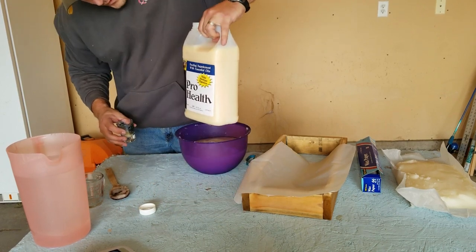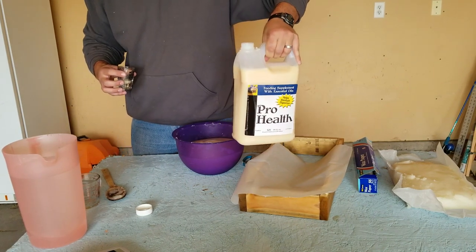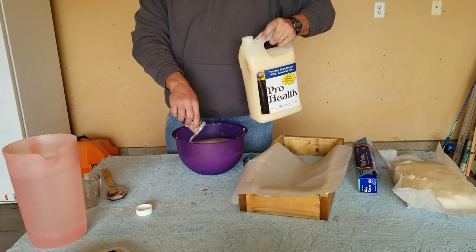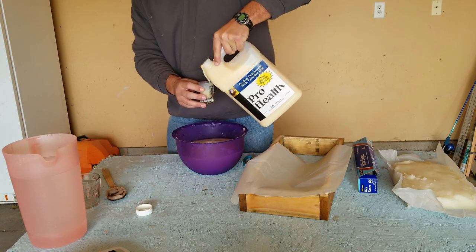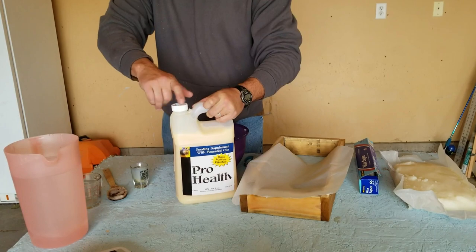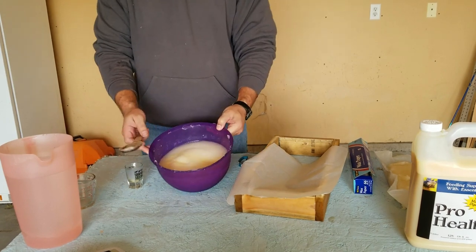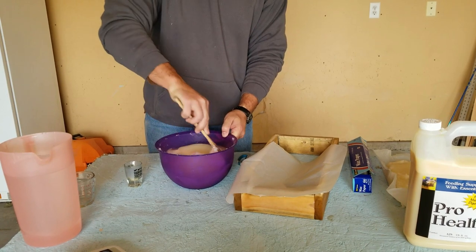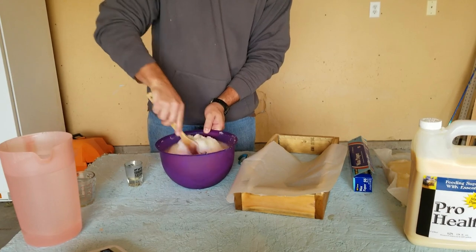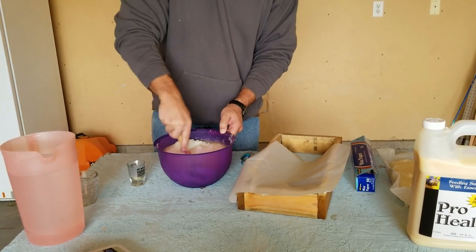We're gonna add an ounce and a quarter of the pro health. The reason I'm doing that is there's 120 ounces per gallon — I did one ounce and had 28 ounces left over, so I'm just adding a little quarter ounce since I have a hundred hives, it works out good. I do have a bit of a cold today and smelling this lemongrass oil really opens up the pores. We're gonna take that and mix it up really well.